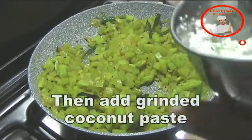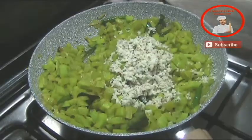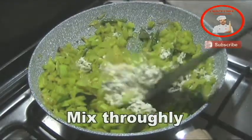After this, we will make a little bit of a pot. We will make a little bit of a pot. Mix it now.